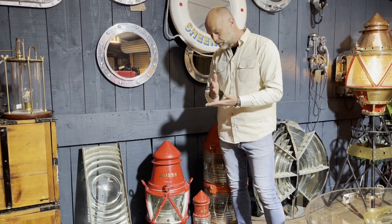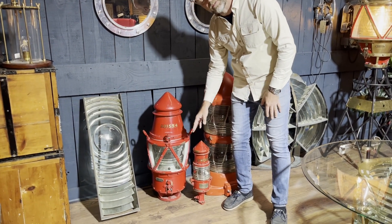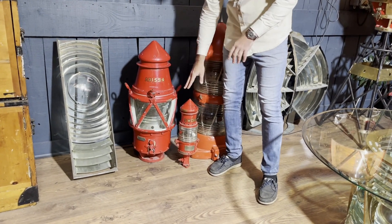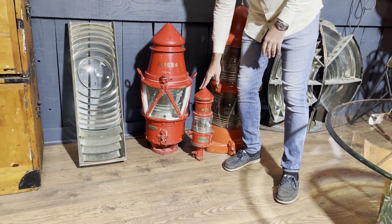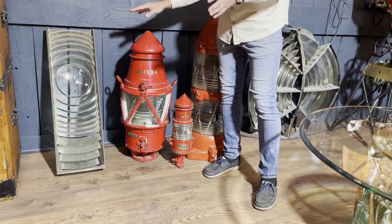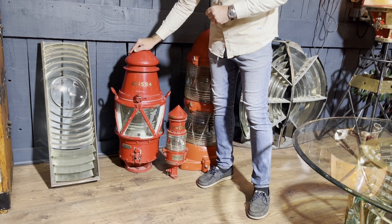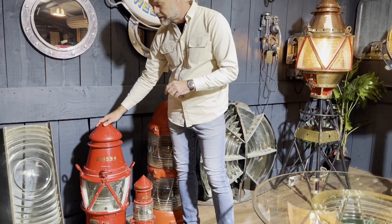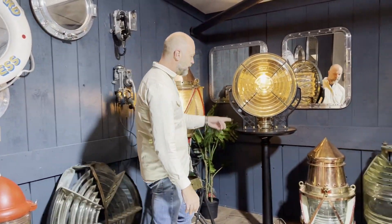Beacons are organised by size — they start off with what's called a 100, and the numbers correspond to the diameter of the Fresnel lens inside or outside. So that's a 100, the baby of the family. Then there's a 160 and a 140, and then a 200, which is the most common size used in deep-sea marker buoys, and then they jump to a 300.